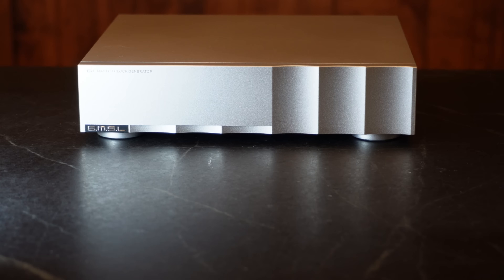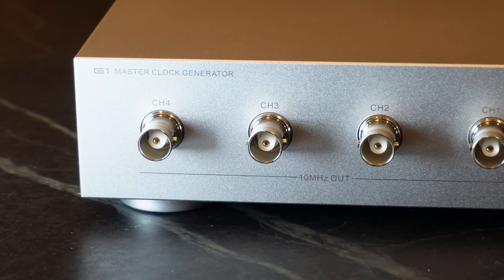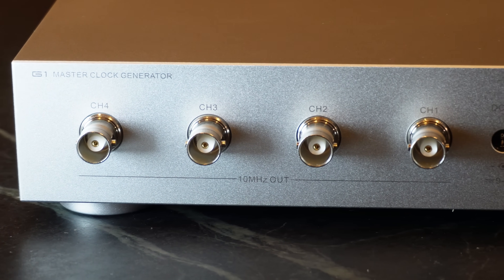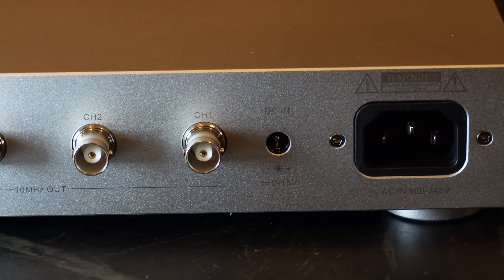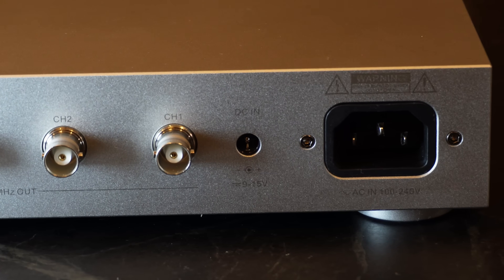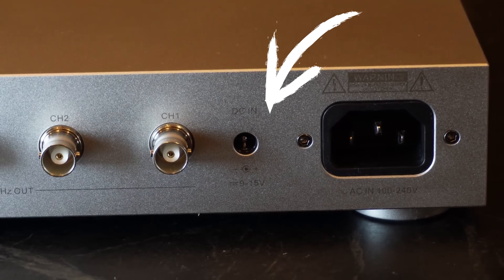Now let's take a closer look at the G1. The front is cleaner than an Apple product — machined beautifully in white. A small, unobtrusive blue light appears when the product is on. It blinks for a bit until it gets its full warm-up period, and then it goes solid blue. In the rear, you'll see four BNC output connectors. Should you have multiple products that allow an external clock, you won't need to buy a G1 for each product you own. Then we have the AC input — the built-in power supply is a nice addition, something SMSL has been adding to all their recent products.